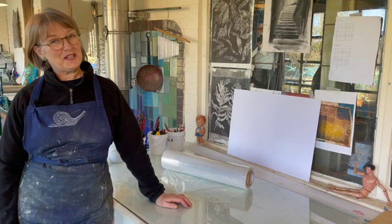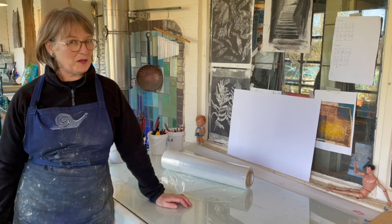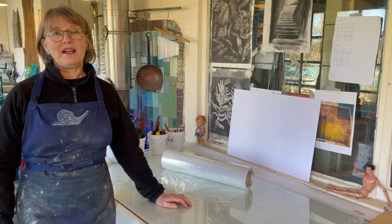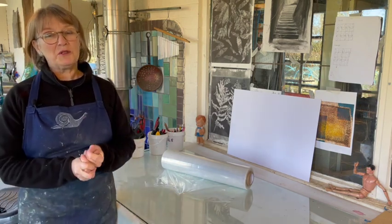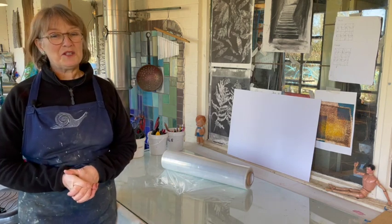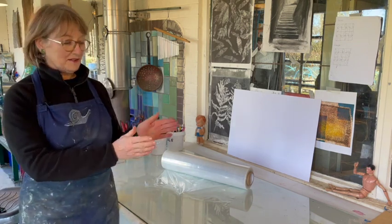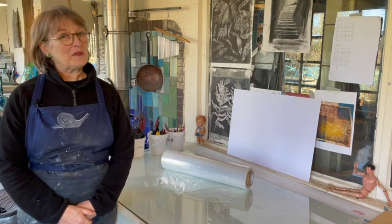Hello, in this video I'm going to show you how to print from clingfilm. You might ask why. The main reason is you don't need a press for it. It also has amazing qualities of flexibility and stretch so you can distort your images and manipulate them, which is fun to do. The other thing that's quite handy is it doesn't reverse the image, so if you're doing text the print will be the same as your plate, which can make some things easier.